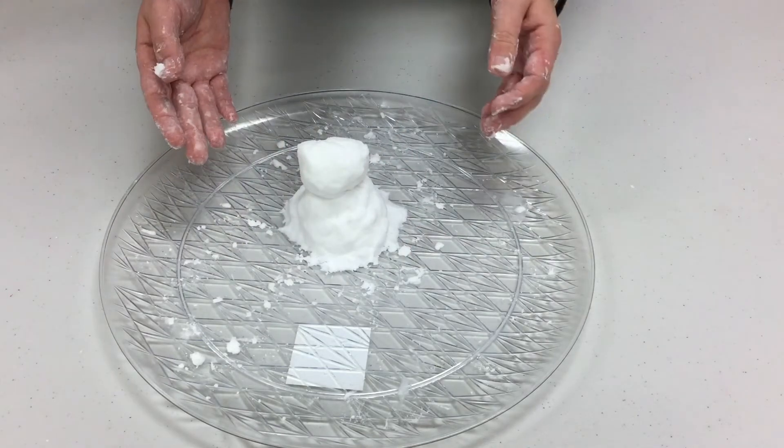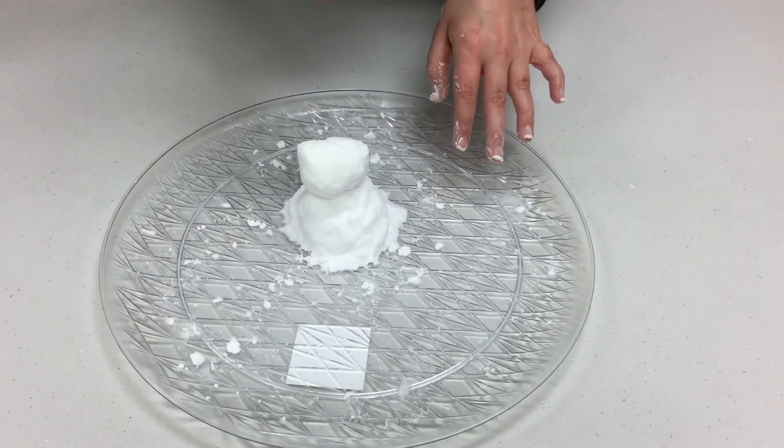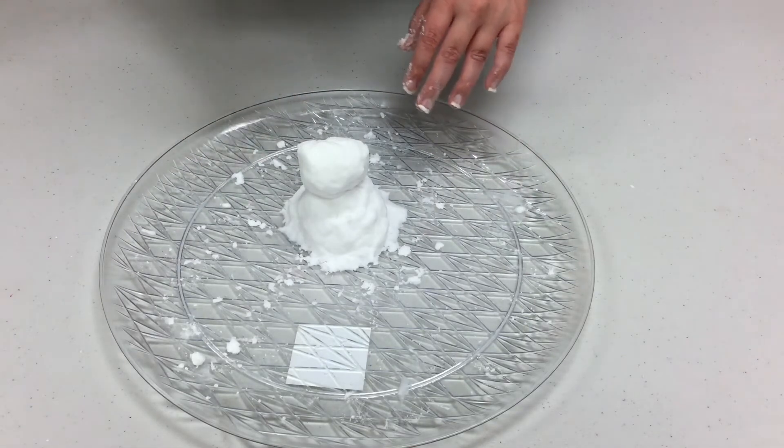There's my little snowman. Now you're going to put this plate to the side, grab that second plate, and we're going to work on doing the same process again, but with one small change.